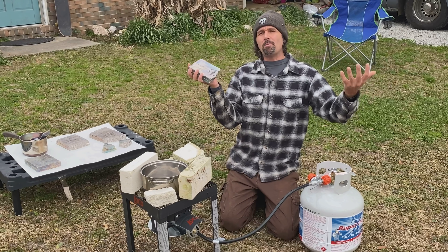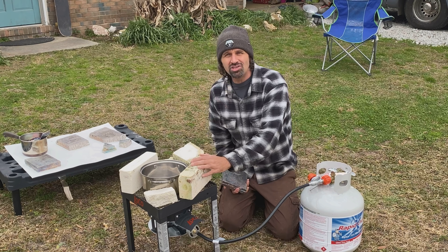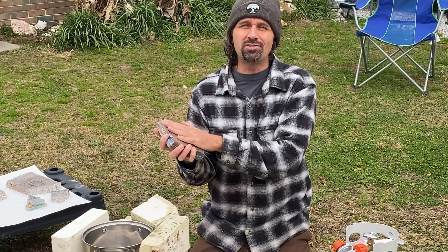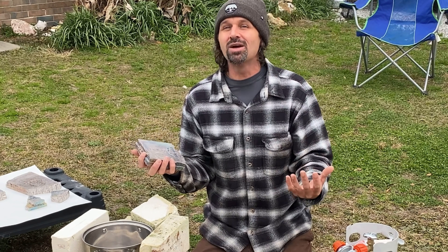So in order to melt this bismuth metal, we're using propane and I got this huge deep fryer. We're going to be using this fryer cooker to melt the bismuth. I'm not sure how long it's going to take to melt 75 pounds, but let's get her done.